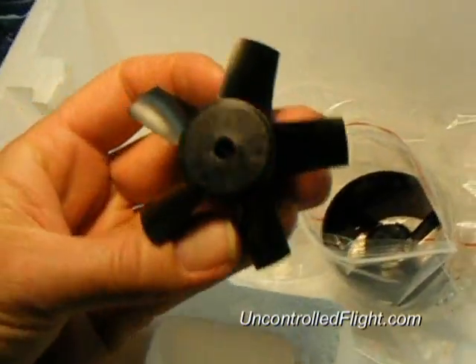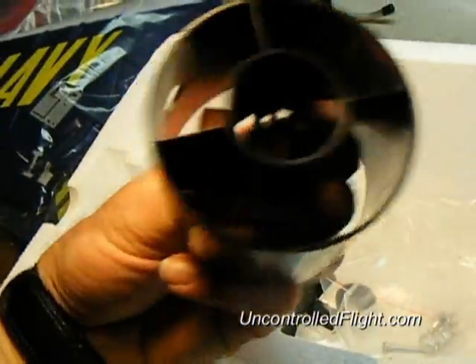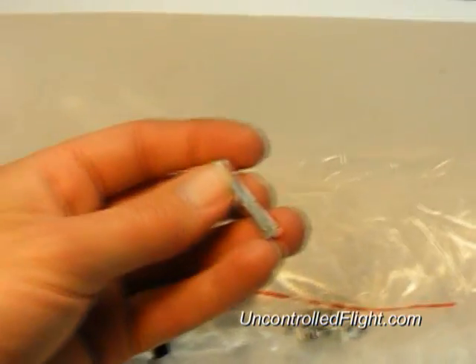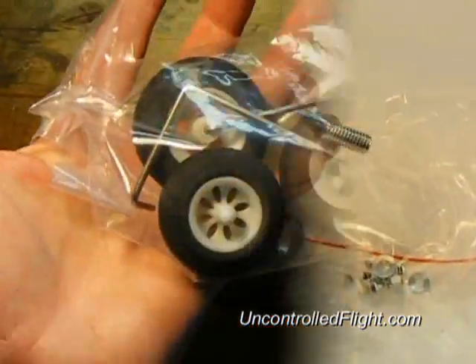Here's the ducted fan unit that comes with it — just your standard impeller and housing, pretty standard stuff. The hub adapter, or prop adapter, is aluminum and uses a compression-type collar.